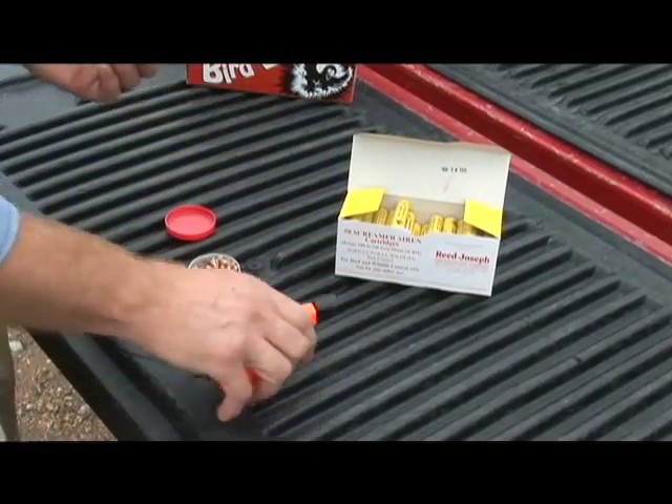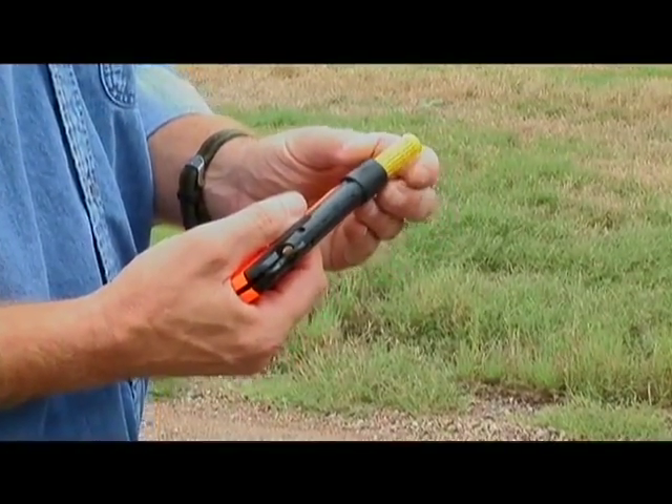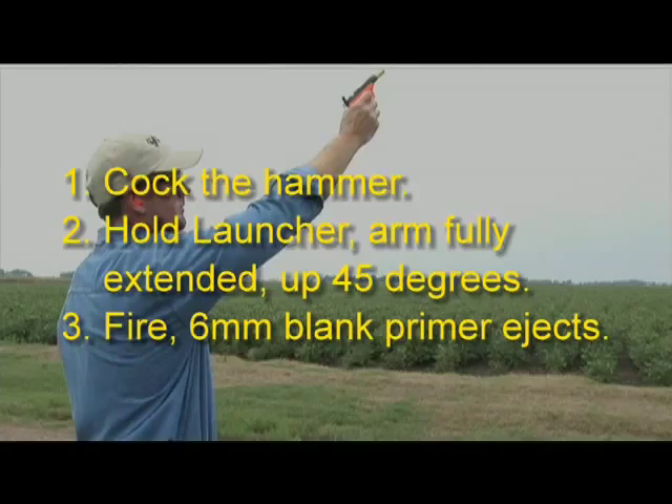To fire the screamer siren, insert the hollow end into the muzzle. With the launcher pointed downrange, move the firing hammer to the cock position. Hold the launcher with the arm fully extended and pointed up at least 45 degrees, then squeeze the trigger to fire.